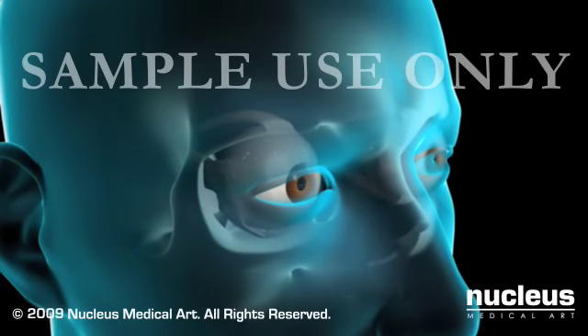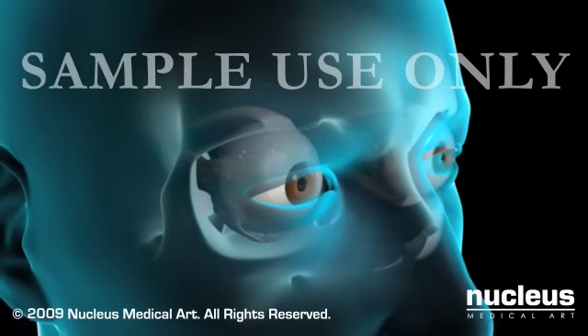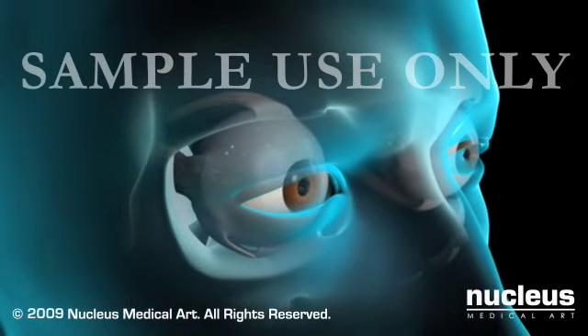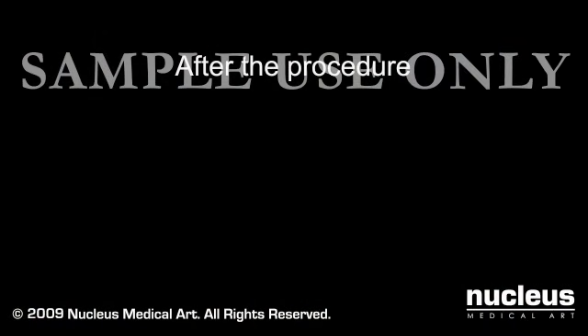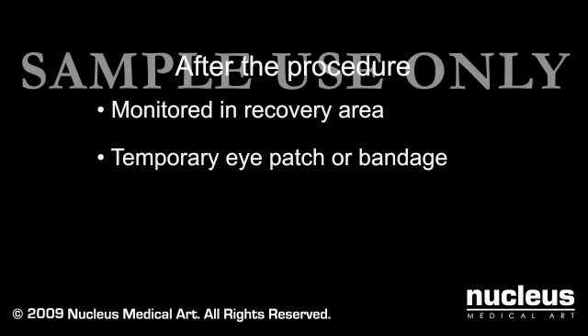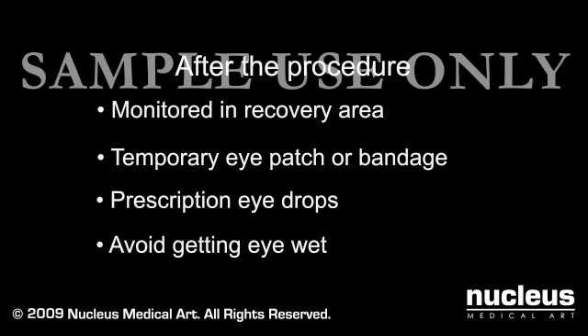While medications and surgical treatments may help prevent further vision loss, they cannot restore vision that is already lost due to glaucoma. After the procedure, you will be monitored for one to two hours before being released. You may be given an eye patch or bandage to wear temporarily. You will be prescribed eye drops and instructed on their use. Your doctor will likely advise you to keep your eye dry for a time, by avoiding swimming or showering, and to temporarily refrain from driving, heavy lifting, or straining.